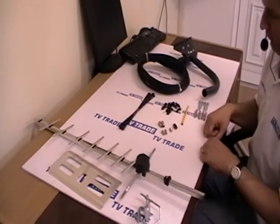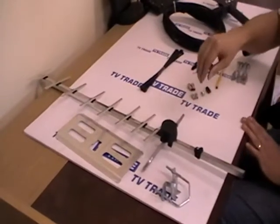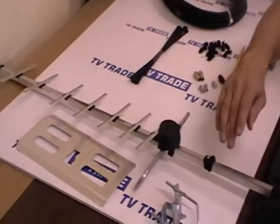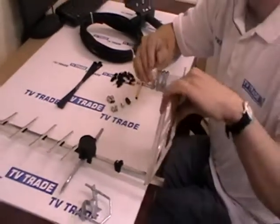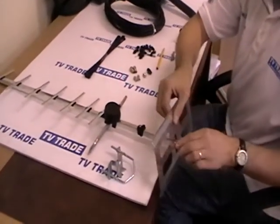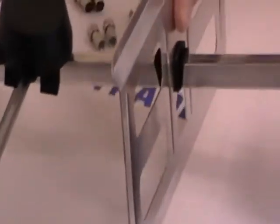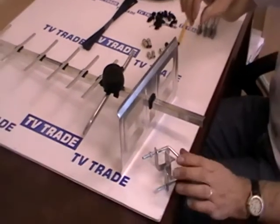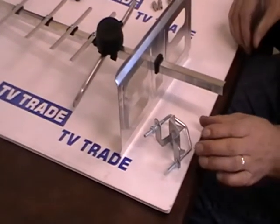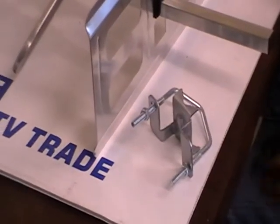I'll quickly go through the various elements of the kit. On my left hand side here I have the three parts of the aerial. I have the main part of the aerial here, I've got the deflecting plate which sits at the back of the aerial, and also I have a bracket that goes in the aerial that clamps onto a walled bracket.